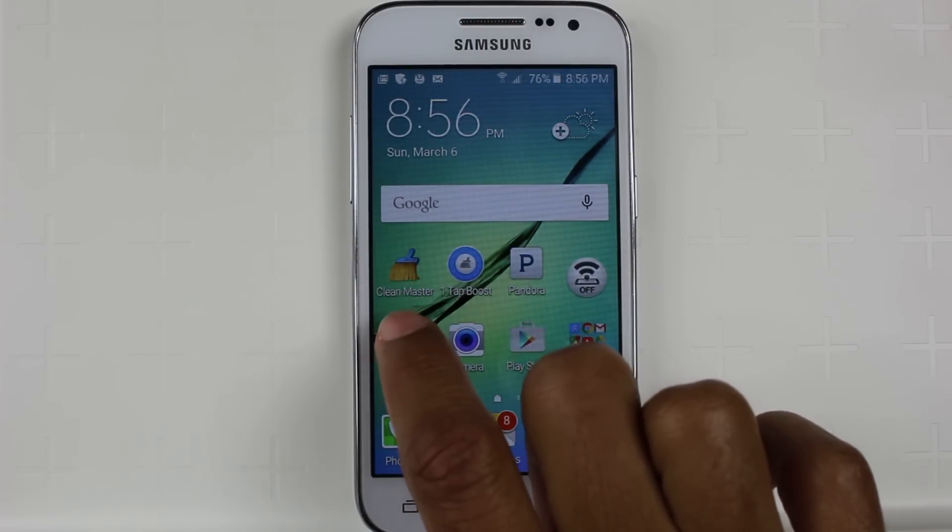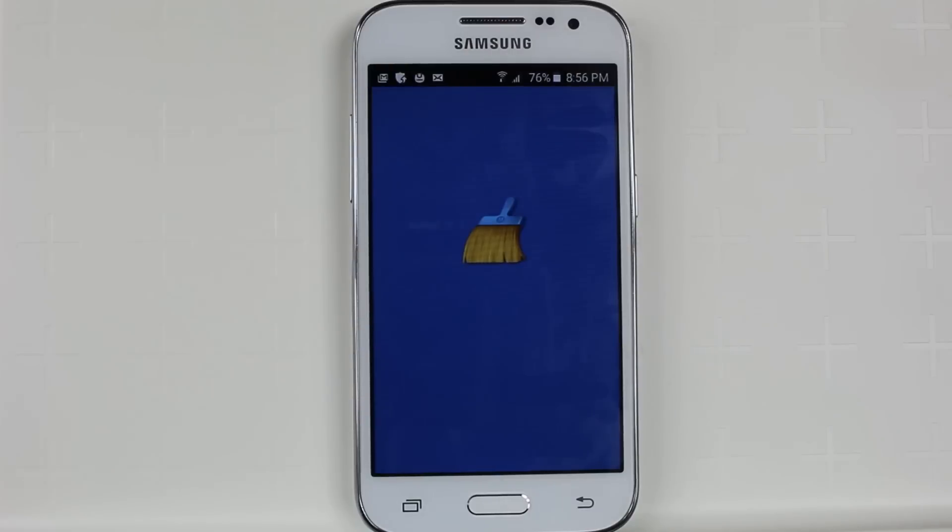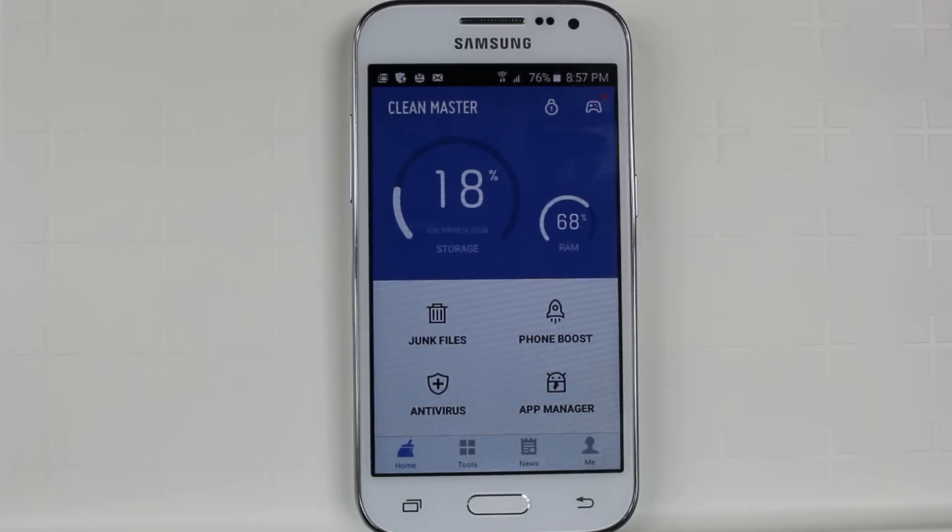To do this, we're going to use an app called CleanMaster — I've already downloaded it for the sake of the video, it's a free app. When we go into it, it will actually show you exactly how much memory you really have. I've only downloaded a handful of apps right now, so this is a pretty accurate picture.